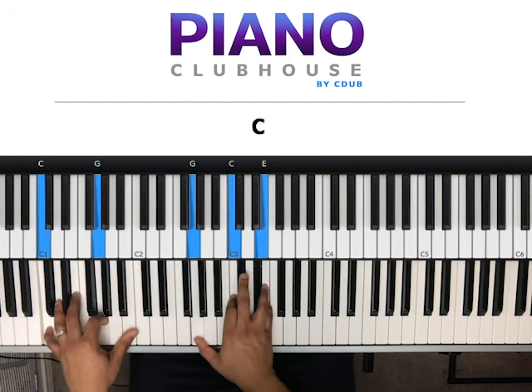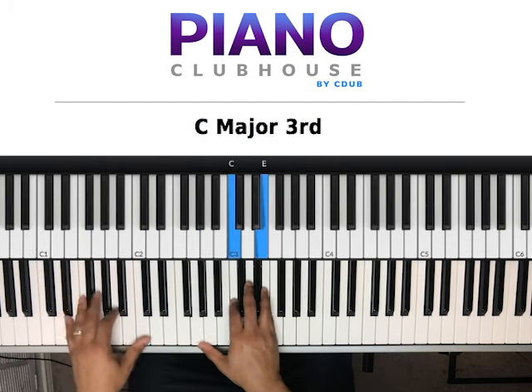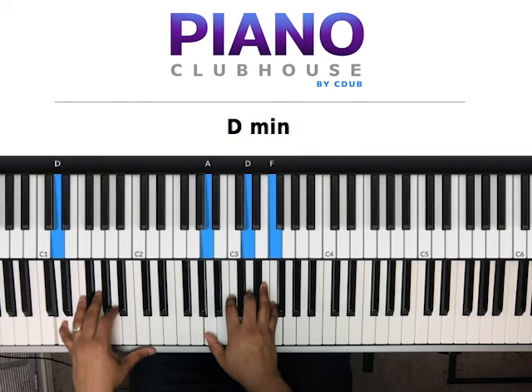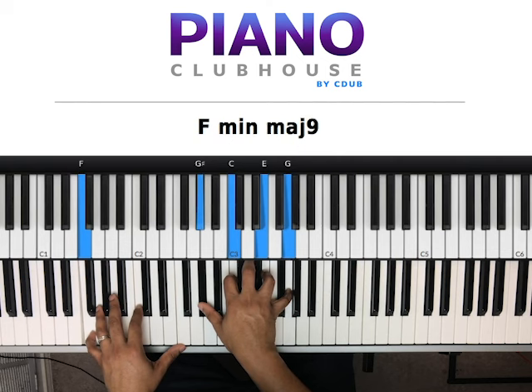We're starting here with C and G in the left hand. Right hand, we have G, C, E. Next chord, D in the bass. Right hand, we have A, D, F. Next chord, E in the bass. Right hand, we have C, E, G. Then we have F in the bass. Right hand, we have G sharp, C, E, G.